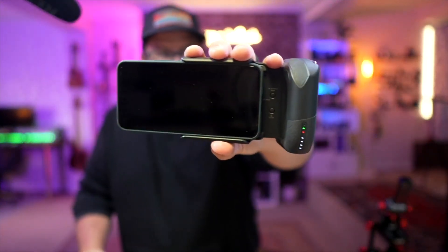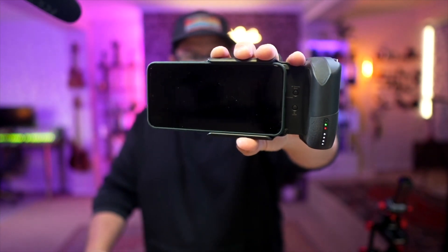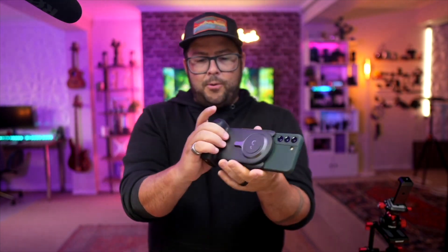You can see it's going to start charging the phone right away — I felt it vibrate. That's really cool.